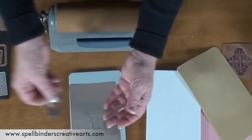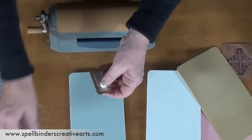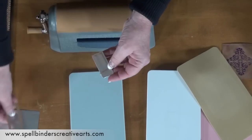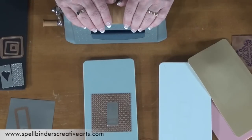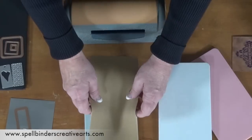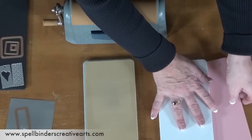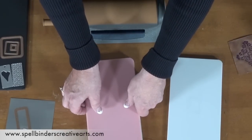I'd like to take that die cut and give it an awesome impression with one of our new texture plates. Simply lay the texture sheet on my base plate, the cut-out metal on top of that, and use the same sandwich that I normally would emboss with. I'm going to top with my embossing pad and then with my pink embossing plate on top of that. Let's emboss.